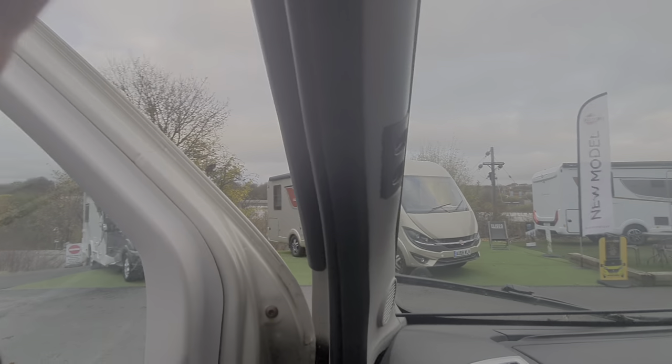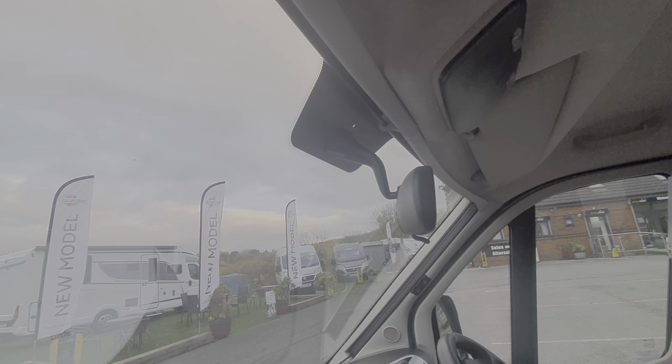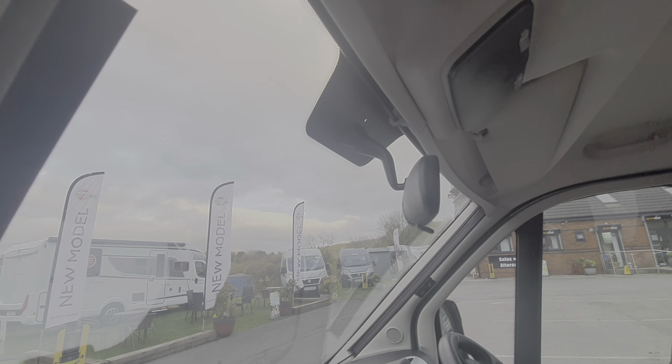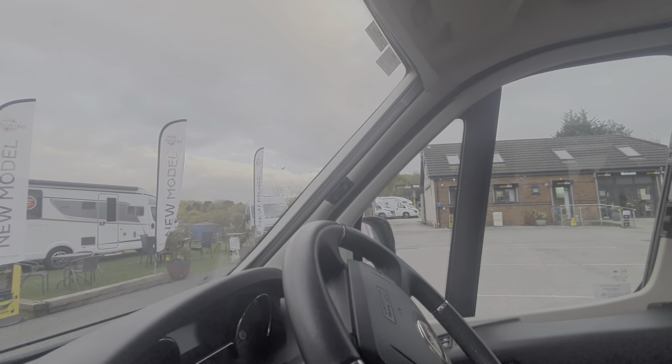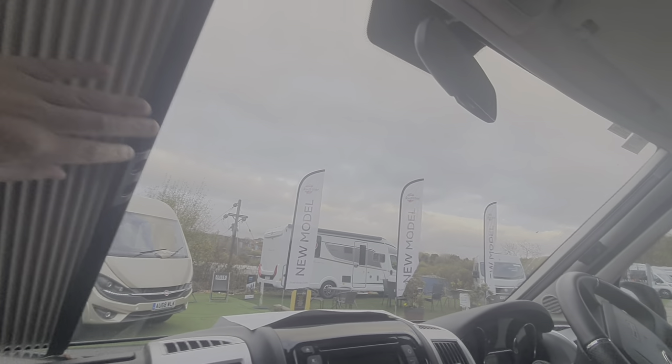The same thing happens on the front — just pinch those two together, draw them into the centre. It has a little void there that bridges the gap caused by the rear view mirror. Draw them together into the centre and then the corresponding one on the other side has a magnetic strip that joins them together. So that's your blackout blinds for the cab.